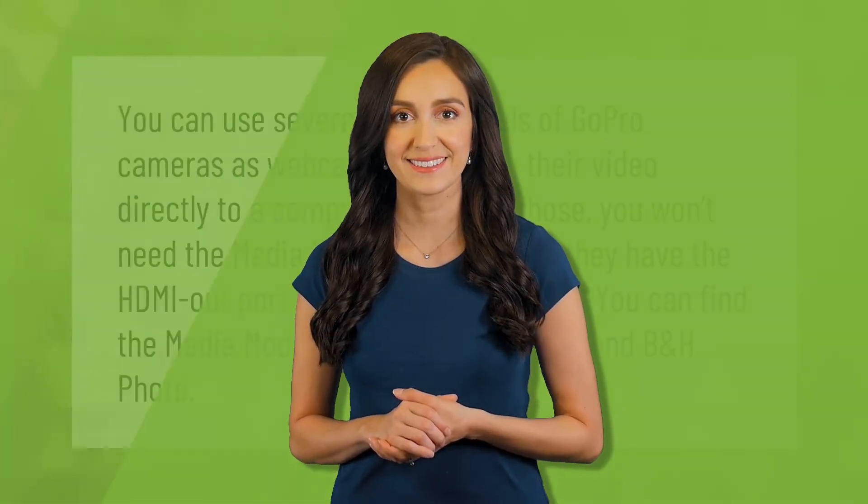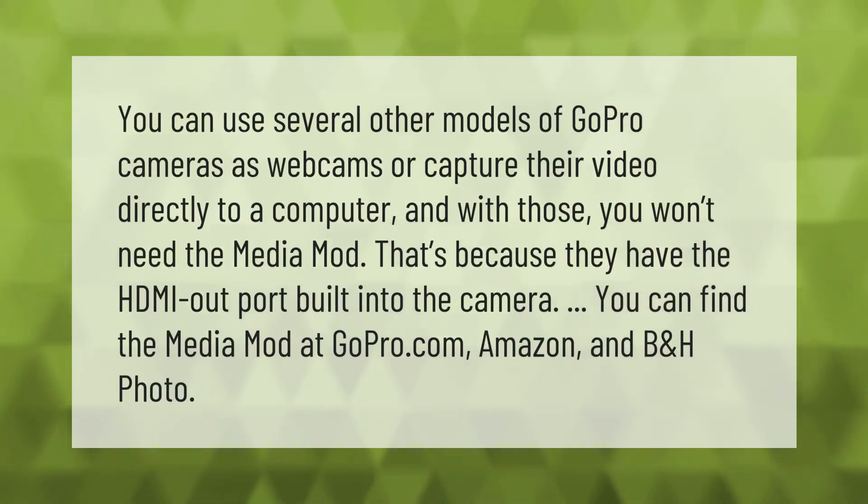You can use several other models of GoPro cameras as webcams or capture their video directly to a computer, and with those you won't need the Media Mod. That's because they have the HDMI out port built into the camera. You can find the Media Mod at gopro.com, Amazon, and B&H Photo.